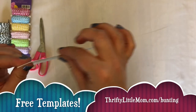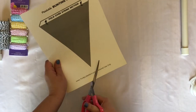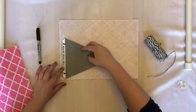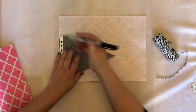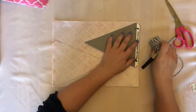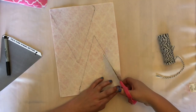You want to get some cardstock. I have printable bunting templates on thriftylittlemom.com that you can download for free and print yourself. I have them in three different shapes. Right now I'm going to be using the triangle, which is the classic bunting. You'll notice it has an addition at the top for a fold-over — we'll show you how that works later. For now, you just want to cut that whole piece out and trace it with a marker onto your felt. Try to fit as many triangles as you can on the felt to use it up.